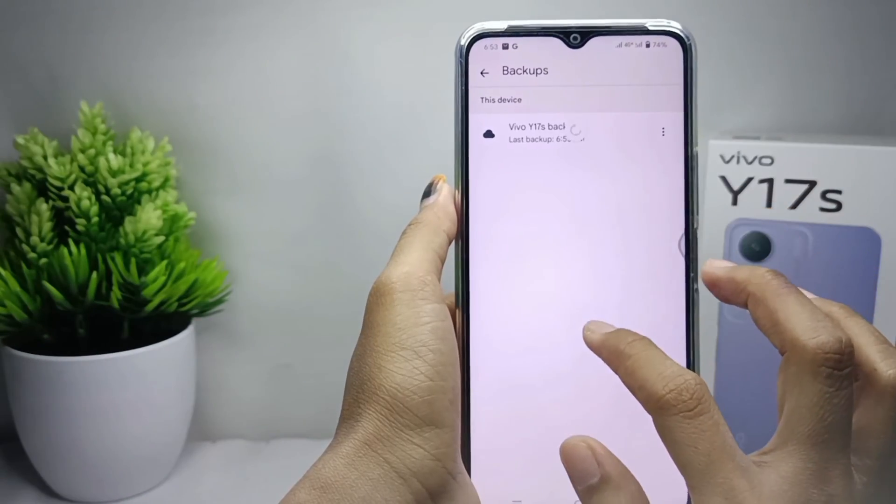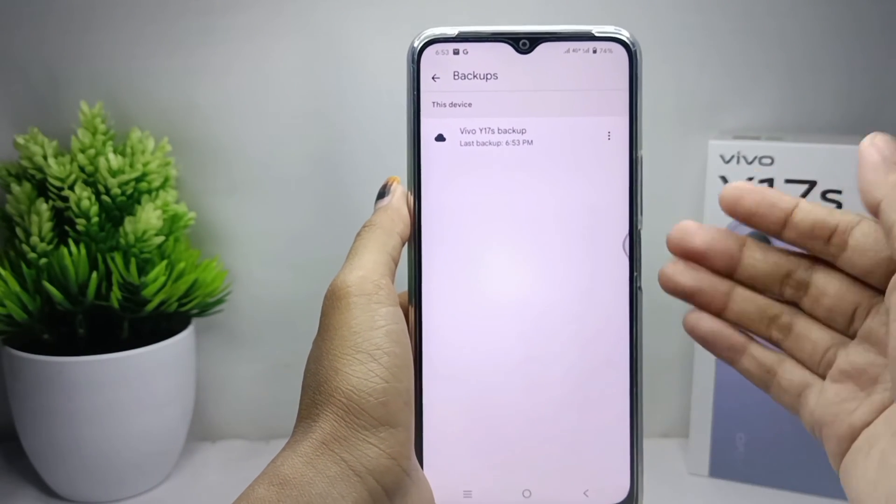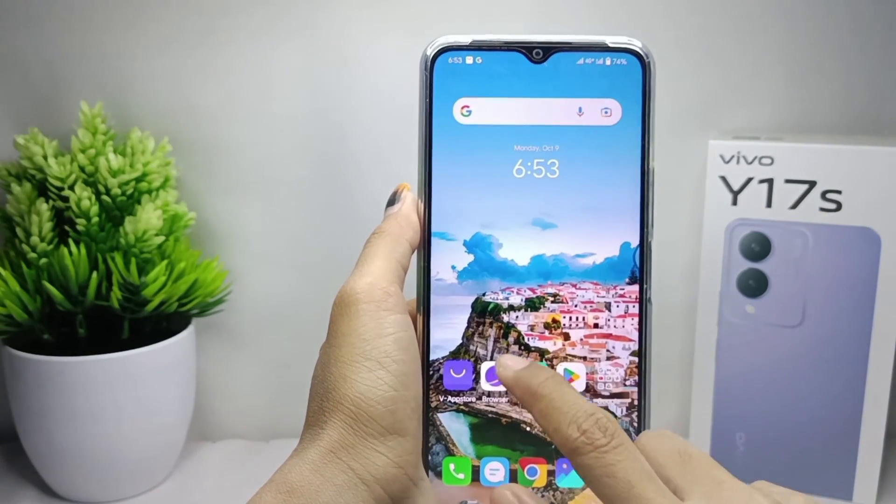That's the tutorial on how to backup data to Google Drive on a Vivo i17s device. If you are helped by this video, don't forget to like and subscribe to get other information from this channel. Thank you.